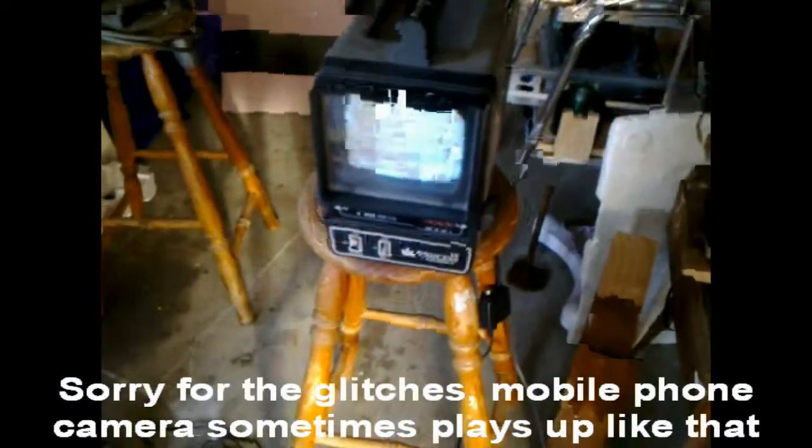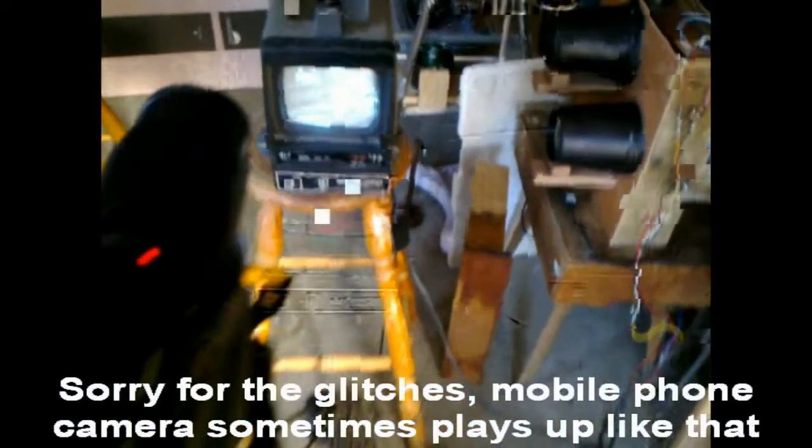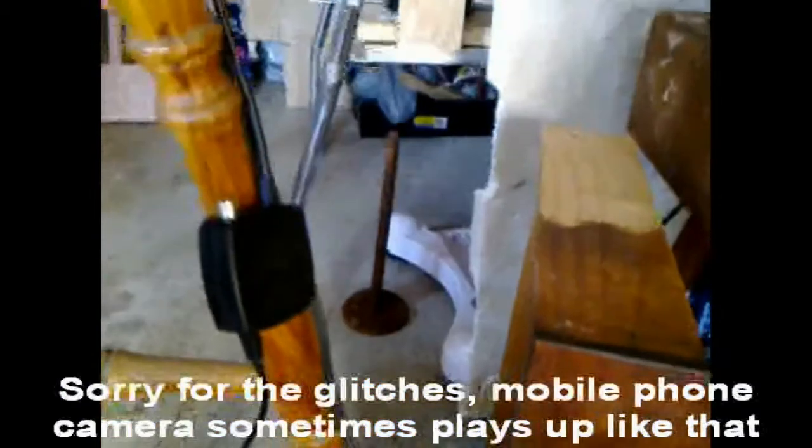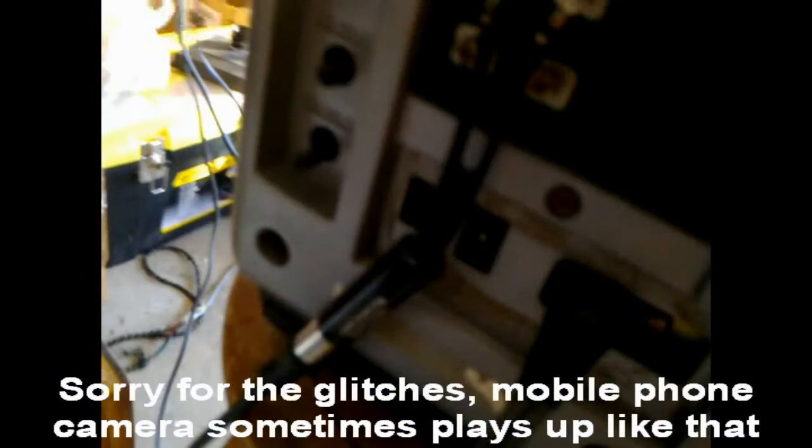I've rigged up my portable 70's Princess black and white TV with my camcorder to demonstrate it in working order. It's making quite a nice picture. I've got this camera connected via a composite video audio to RF adapter, which connects to the back of the TV set to its RF antenna input. I used another adapter because it doesn't have a socket antenna input but terminal screws instead, which is standard on earlier TV sets. So you just get one of those socket to terminal adapters and plug your RF antenna socket in.